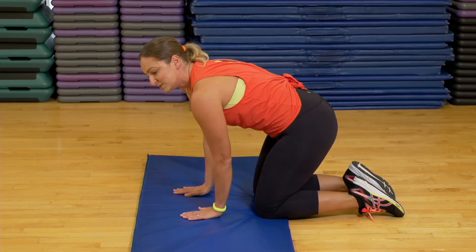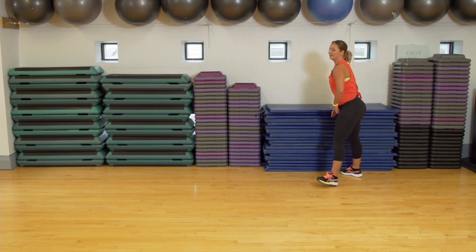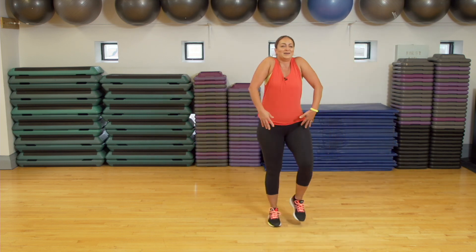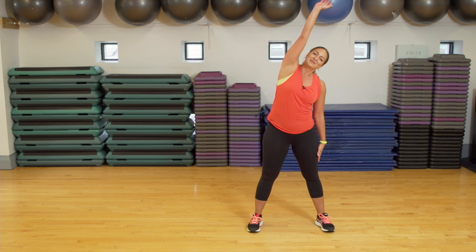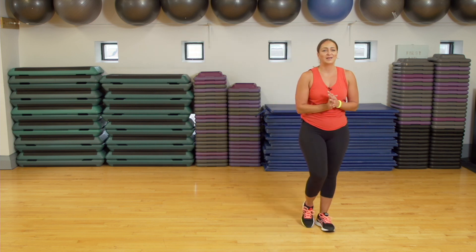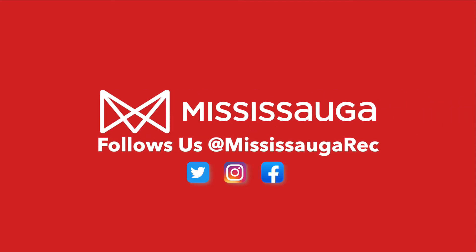Come up nice and slowly if you were down, and roll those shoulders back. Deep breath in — inhale, exhale. Stretch up to one side. One more time — inhale, exhale, stretch up to the other side. Hope you had a good 10-minute workout with me. If you want, rewind this and do this one more time. If not, have a great day. Thanks for coming out. Bye-bye!